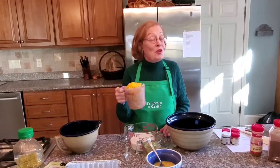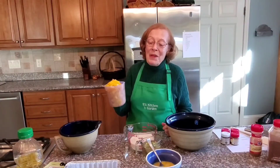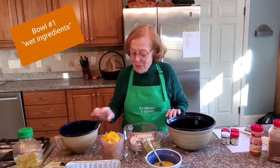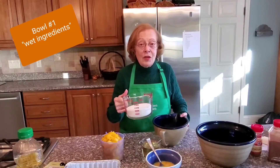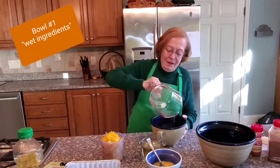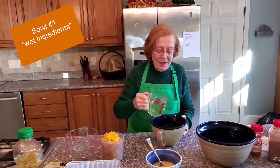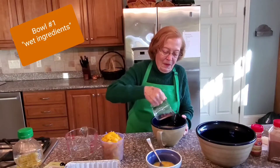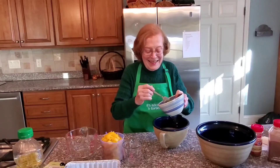I now have two heaping cups of pumpkin — the two-cup measure is there and they are heaping. Let's take the first bowl, which is for the wet ingredients: two cups of sugar, one cup of salad oil, and three already beaten eggs.